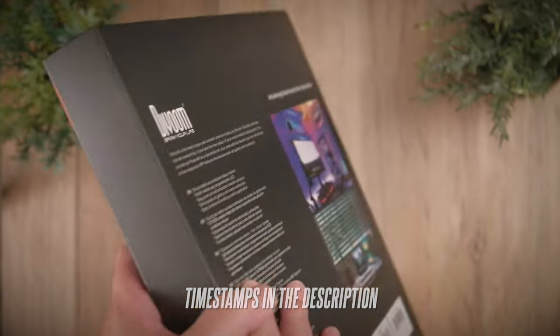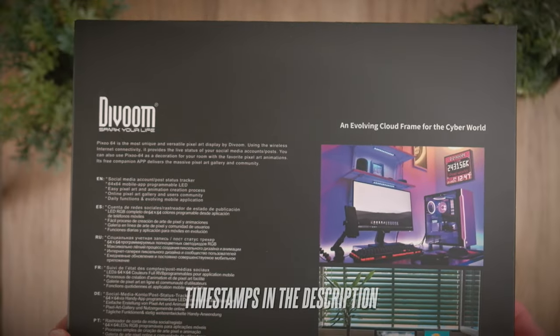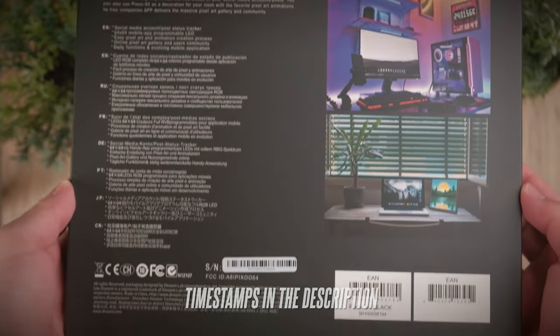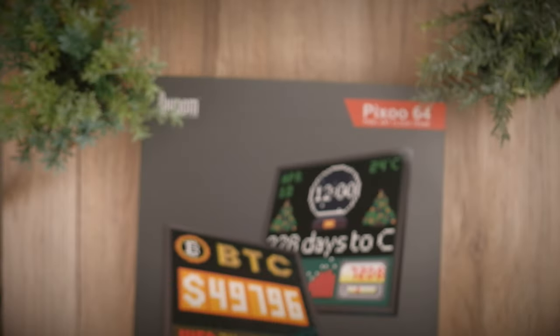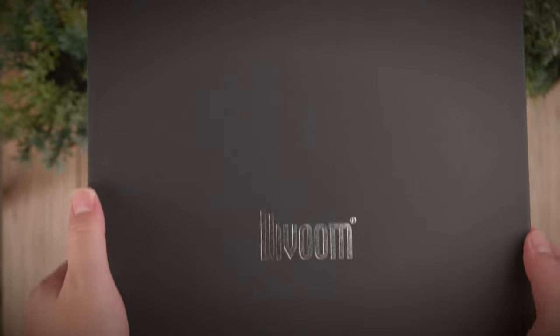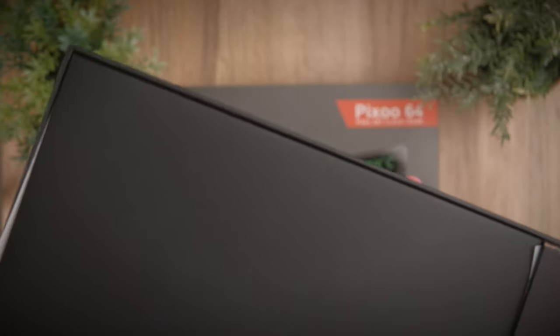Today we're checking out one of Divoom's latest pixel frames, the Divoom Pixoo 64, and I think this one is really big and cool. Pixel art is a niche genre that has generated many fans over the years, and Divoom have definitely been spearheading this segment with all their cool pixel frames.